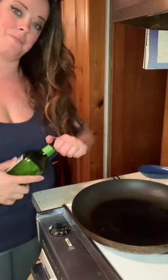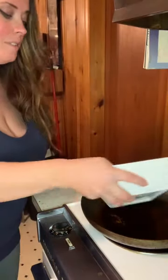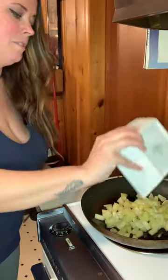Avocado oil. Sauté those pineapples. A little more fajita seasoning. Pineapples are cooked just a little with just a little bit of color. They're beautiful. A little more avocado oil.